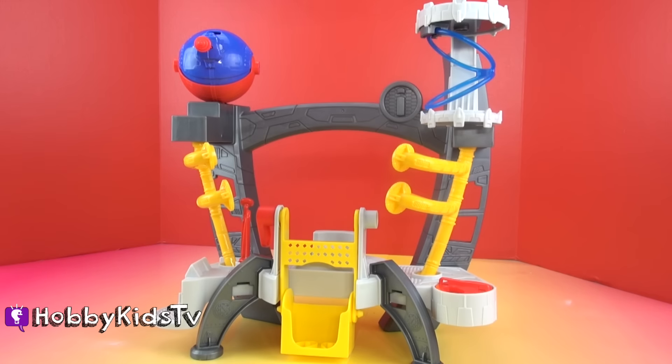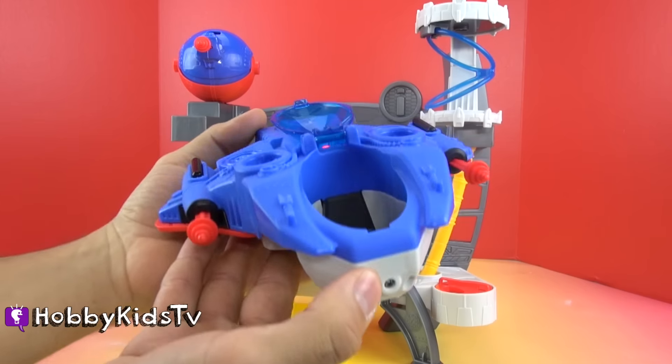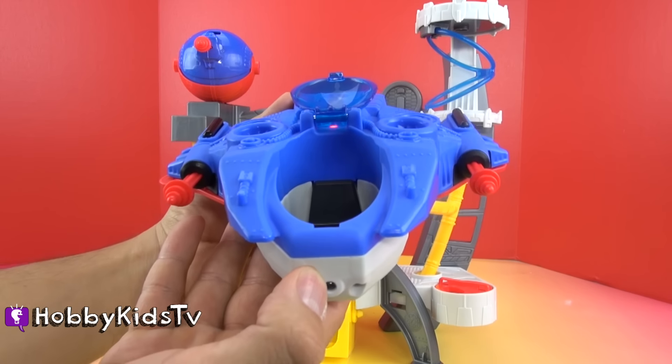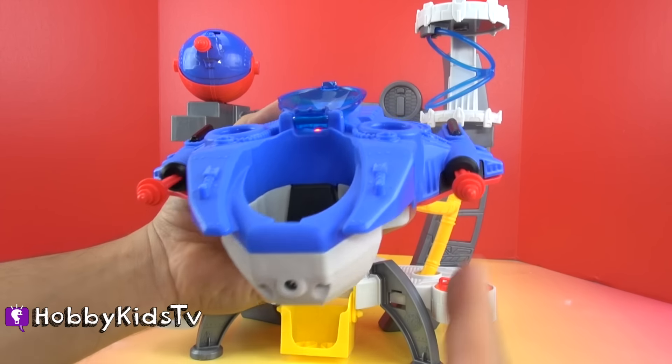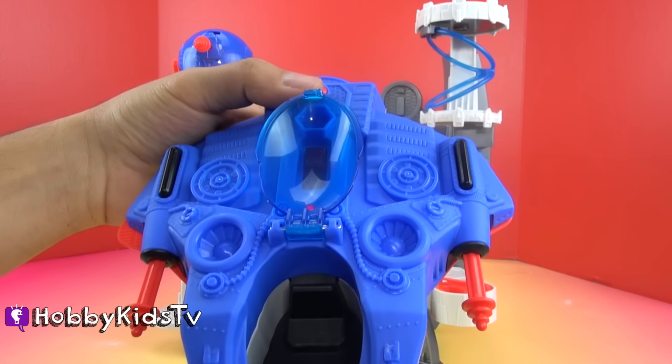It launches. Rocket boosters engage. It has two launchers on each side that both launch and a button on the back for more sound effects. Let's listen.